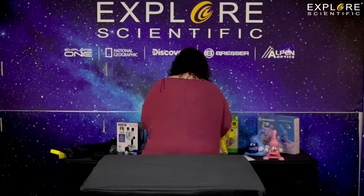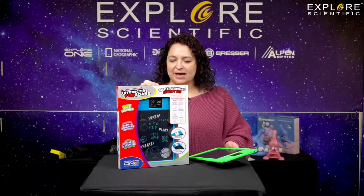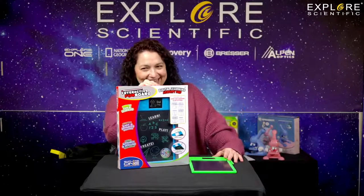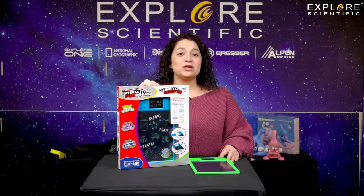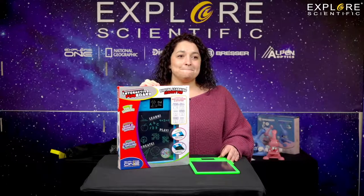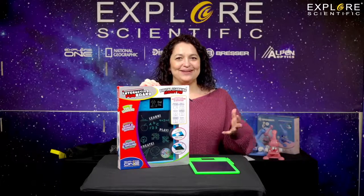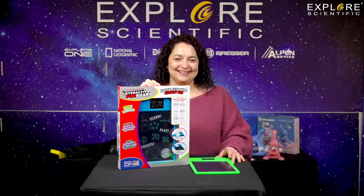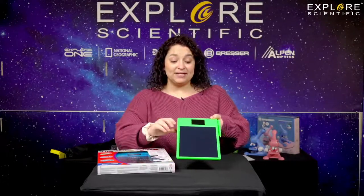The next thing we have is this fun digital learning activity pad — the fun board. This is my absolute favorite learning toy from Explore Scientific. For people who don't know, I did all the voice for that pad — when you click it on, that's me! The feature I really like about the fun board is the fact that it does not have to be charged to use it. It comes in blue, orange, white, and green.